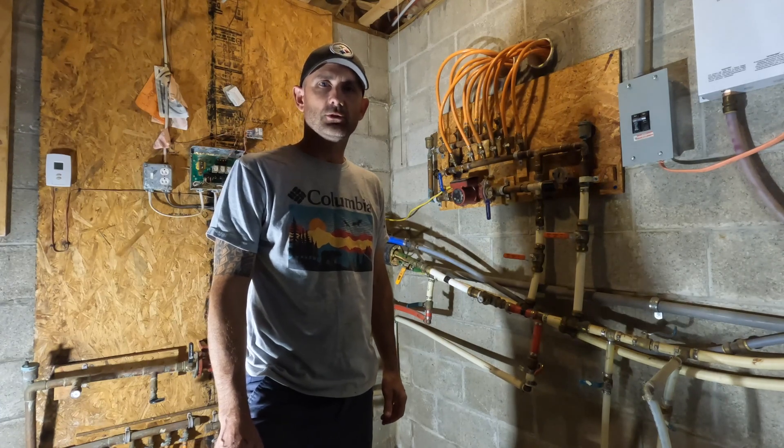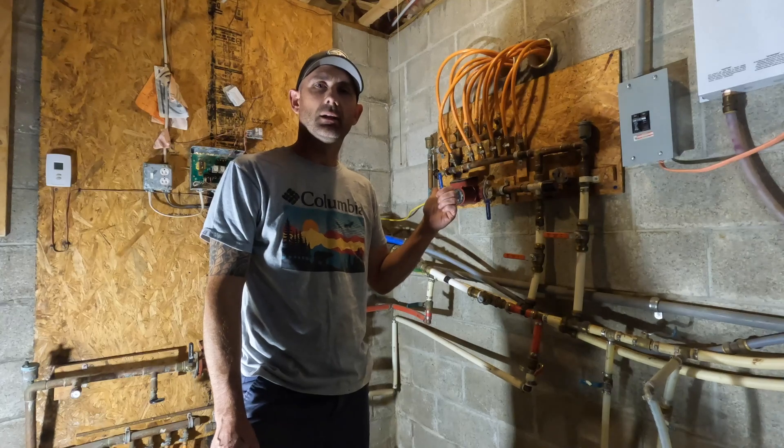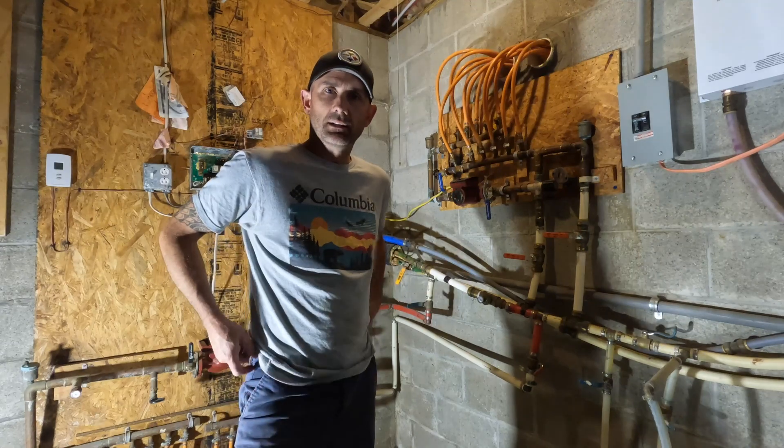Hi guys, it's Ed from Off The Trails Outdoors. You're in my basement right now. I'm about ready to rip my entire plumbing system out from my outdoor wood boiler and redo the whole thing right before winter starts.